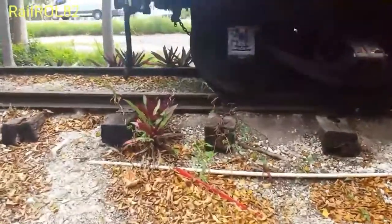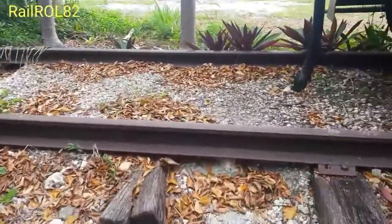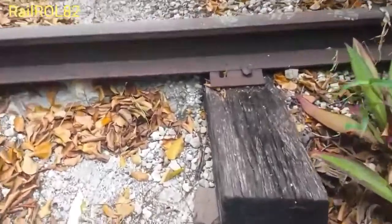This building over here was made after the fact, but yeah, no doubt that that rail is indeed part of the original Overseas Railway. I'm guessing the cross ties are too.